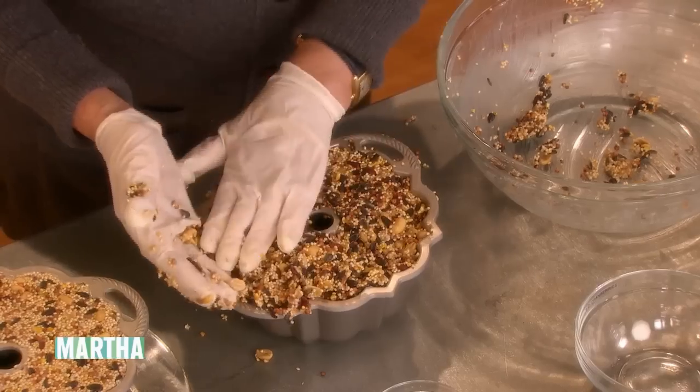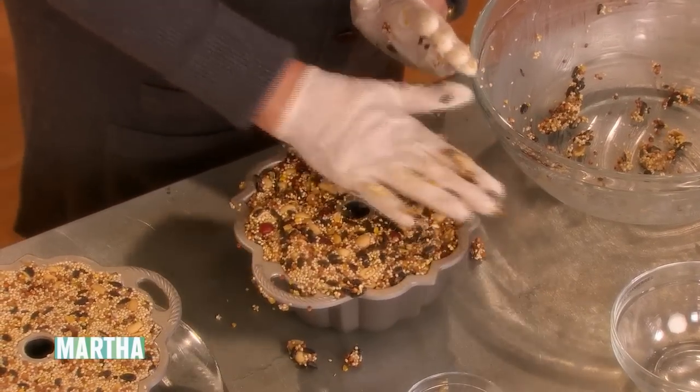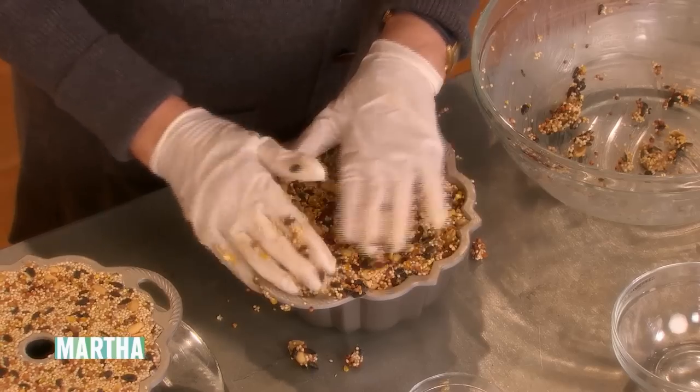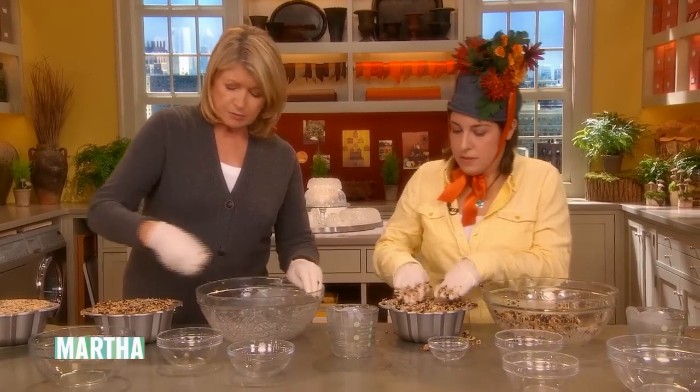So get that nice and firm. Really press it. And don't put it out on a warm day — put this out in sub-freezing weather, because otherwise it might melt.